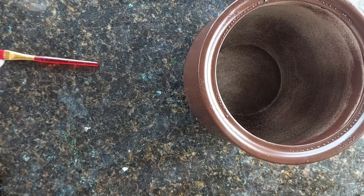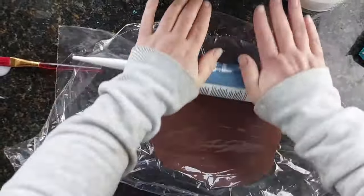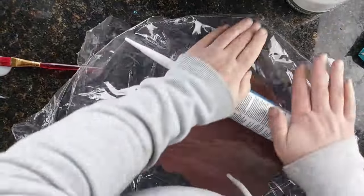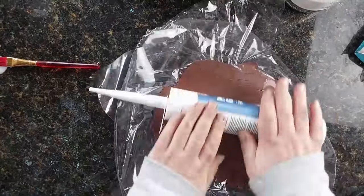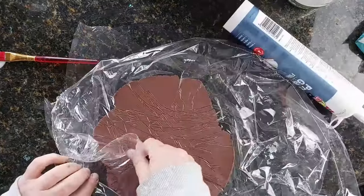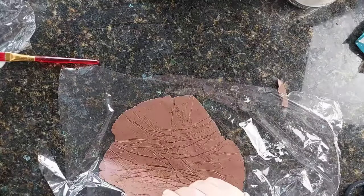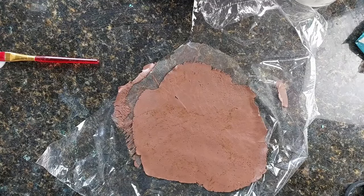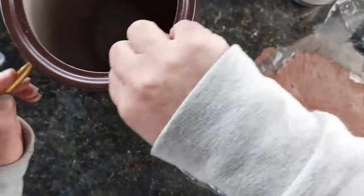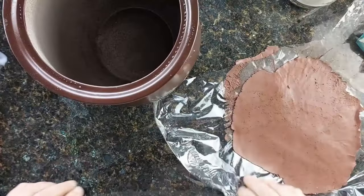So I'm just rolling out the clay and I cannot find, after the rearrange of my studio, I cannot find my rolling pin. So I'm just using the silicon tube in the meantime. So as you can see that is quite thin but I'm putting it onto or layering it onto the sprayed vase with a layer of glue on there because I always stick my air dried clay down with glue.